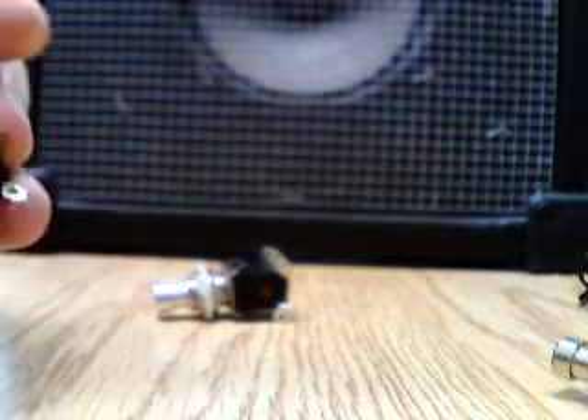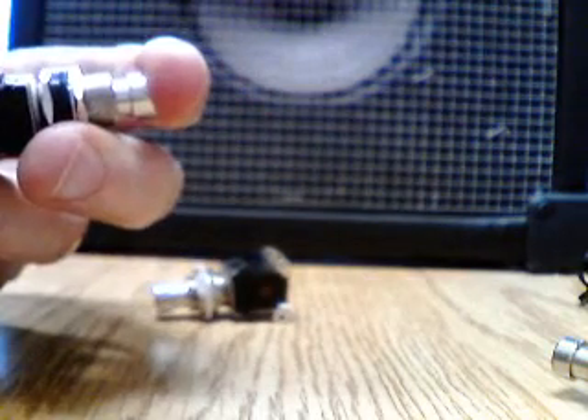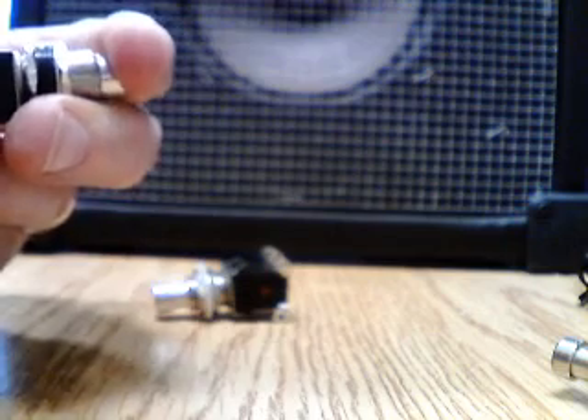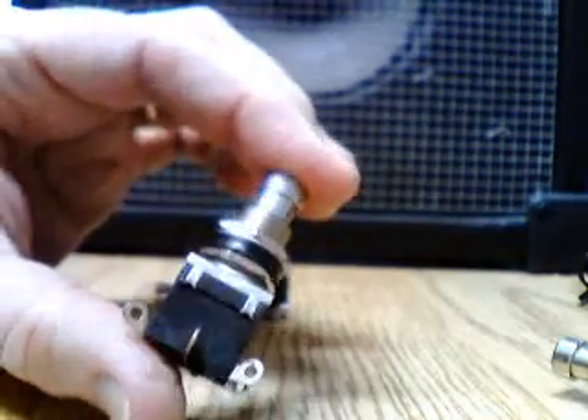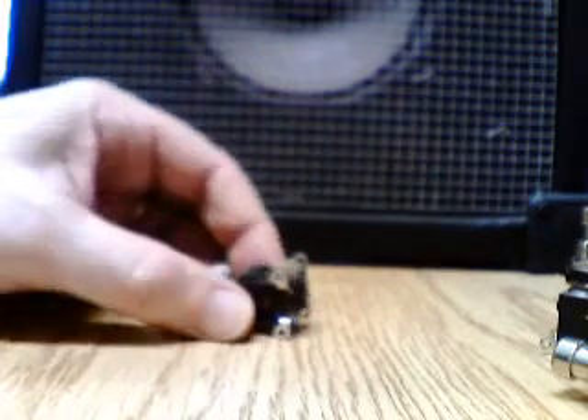With all the parts in the right place, close it up, and lo and behold, there we have a rehabilitated stomp switch. Easy, isn't it? I've done it many times and it works like a charm.